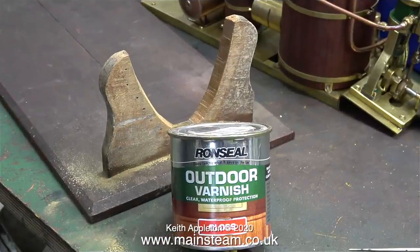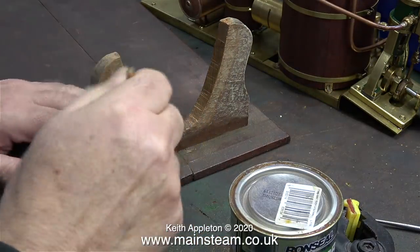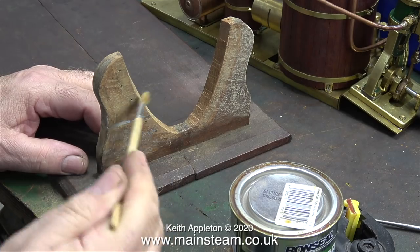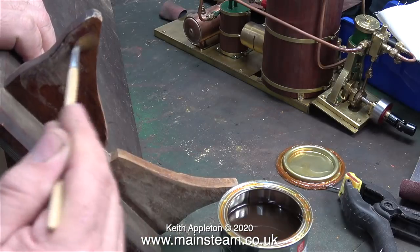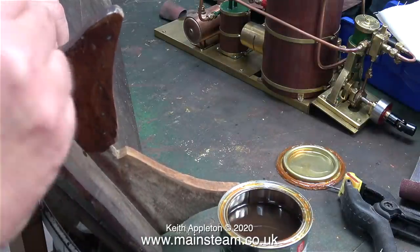After doing quite a bit of rubbing down it's time to apply some varnish. This, as you can see, is Ron Seal outdoor varnish and it's not the water-based type — I repeat, it is not the water-based type. I'm using a random paintbrush to brush away the dust, and in this clip I'm applying a liberal coat of varnish — quite a lot.